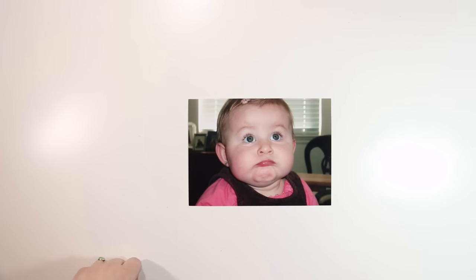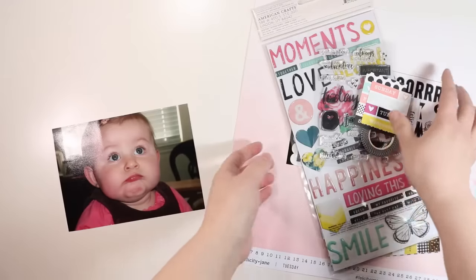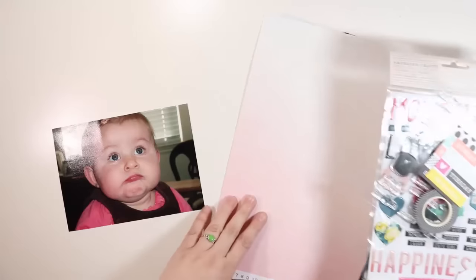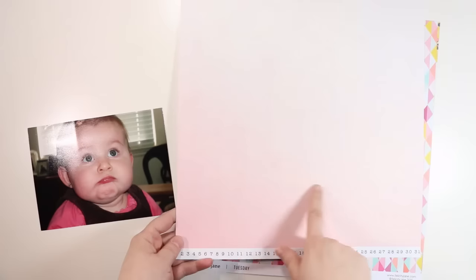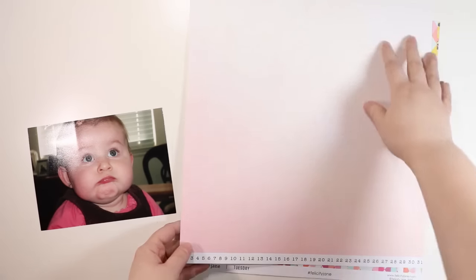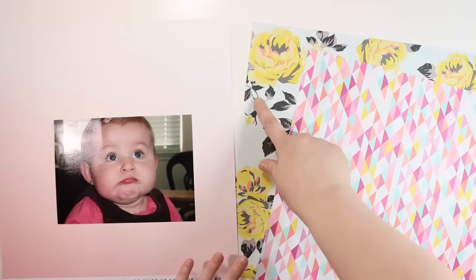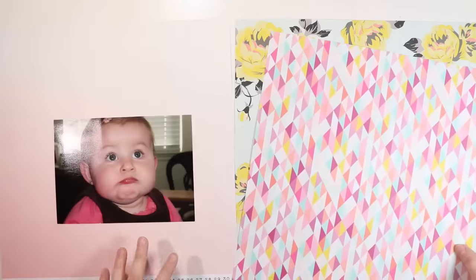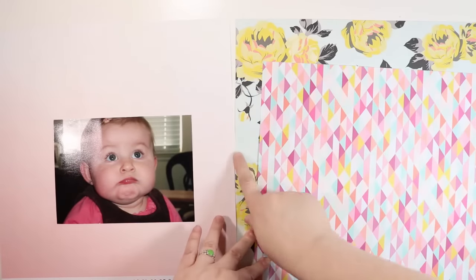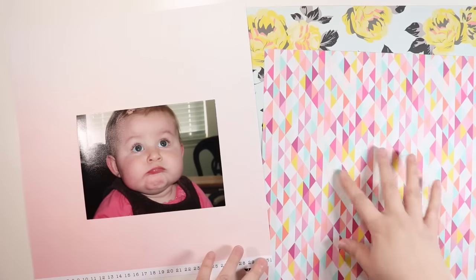Let me show you some things I pulled from this month's kit to possibly use on this layout. I plan to use this awesome paper that has a darker pink at the bottom and lighter at the top as my background paper, and then these two additional papers as well. I plan to hand-cut some of the florals — they're super pretty — and that will eliminate the blue aspect which I don't want to include.